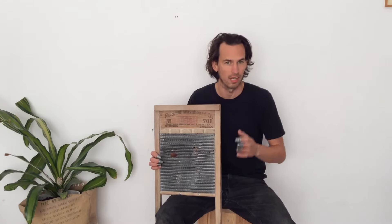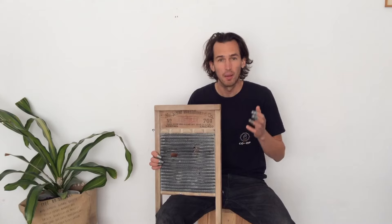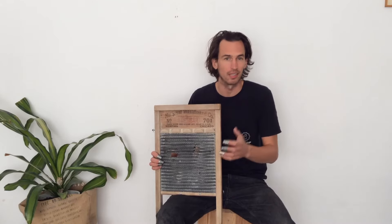Hi, I'm Max, and today we're going to talk about my favorite instrument, the washboard. I've been playing percussion for about 25 years. I used to play the drum set in rock bands and punk bands, but I got pretty tired of putting a kit in my van and driving back and forth to gigs, pulling it up and down stairs.